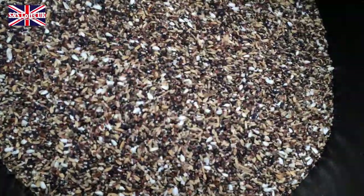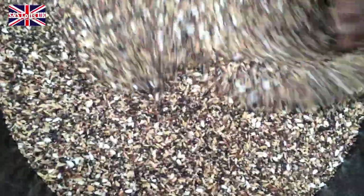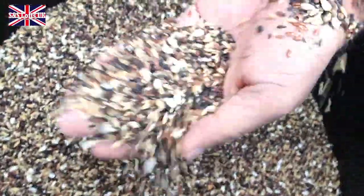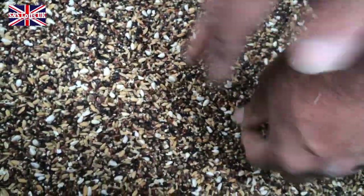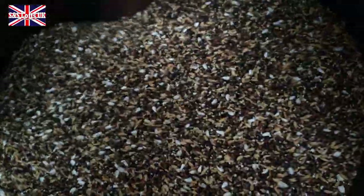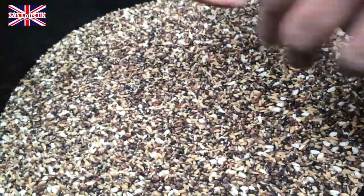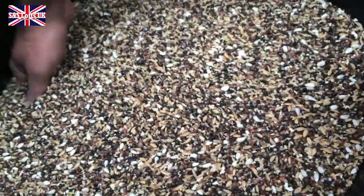Just get a good mix in there, nice and easy. Brilliant — that's the treat. You cannot beat that at all. And don't forget the millet's going to go in, but that goes in according to taste, and the peanuts — peanut kernels, chopped up, the broken peanuts.